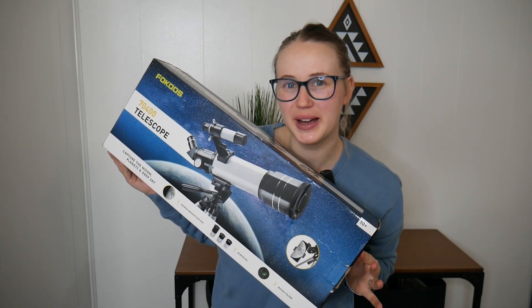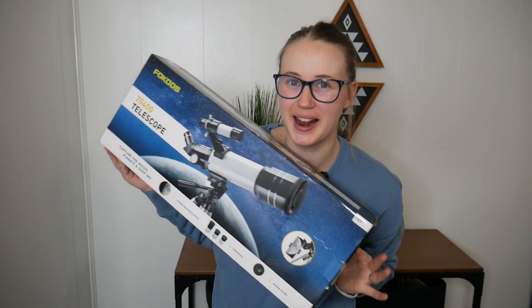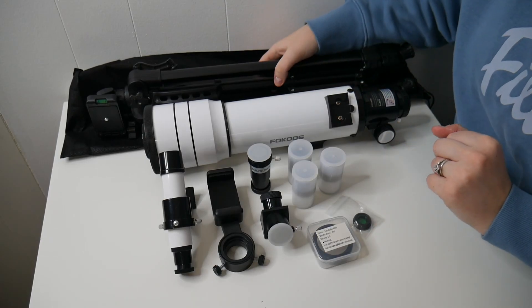Right here I have this telescope. Let's go ahead and show you everything this comes with and how it works. Here's everything that came inside the package — let's give you a closer look.